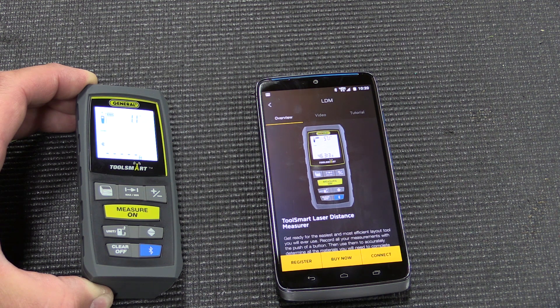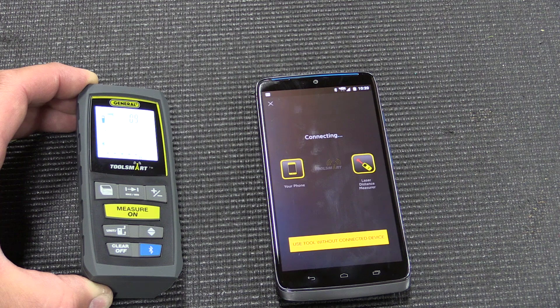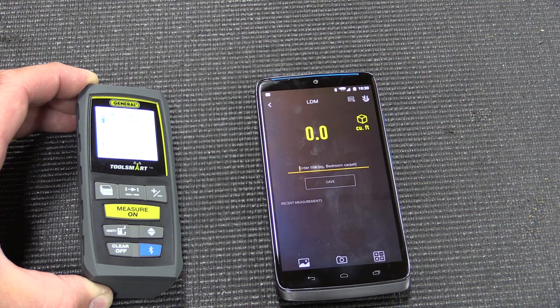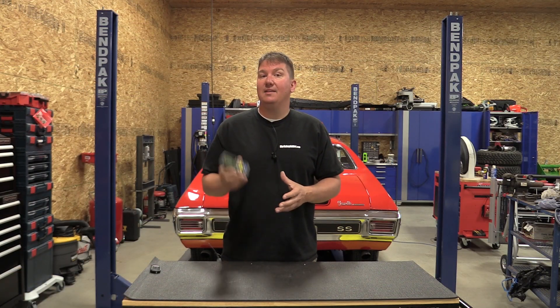A quick disclaimer: as always with any tool that connects to your phone, the app may not work with future phones or older phones. Just check your compatibility and make sure you're happy with the tool by itself, because someday you might be stuck with just the hardware. Technology is always changing.